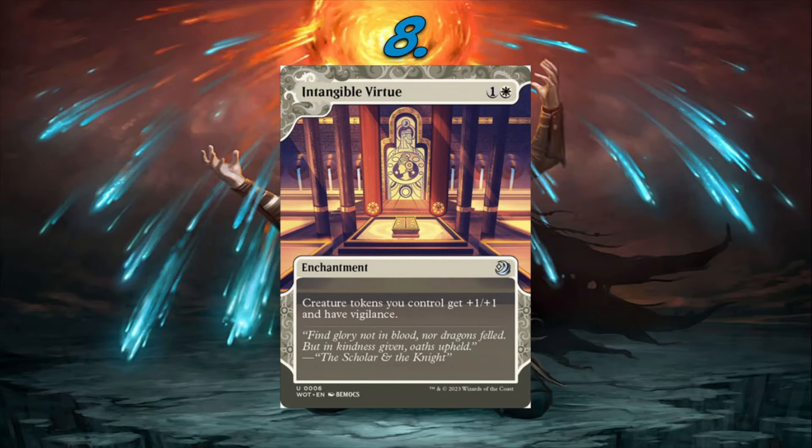Number 8: Intangible Virtue. I'll be honest — this is probably the least likely to be in the set because they already showed an anthem at rare among the new cards, so I don't think it'll be reprinted. But there's no reason they can't have two anthems. I'd love Intangible Virtue because token decks are sweet and new players love token decks. It's also already programmed on Arena from the Wilds of Eldraine bonus sheet, so no reprogramming needed. You put some token cards in the set, you've got sweet token decks for the next couple of years in standard.